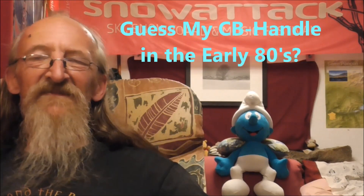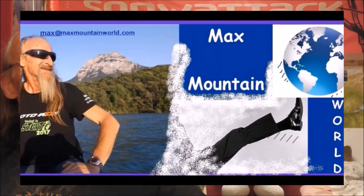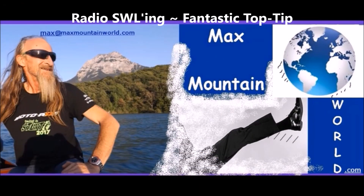Bonjour, hello, welcome to Max Mountain World. Bonjour, hello, more to the point, bonsoir, good evening, good night.